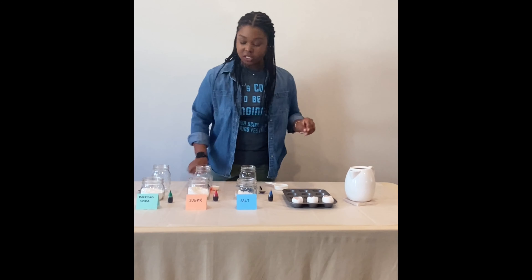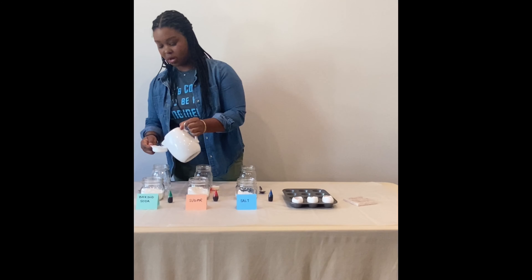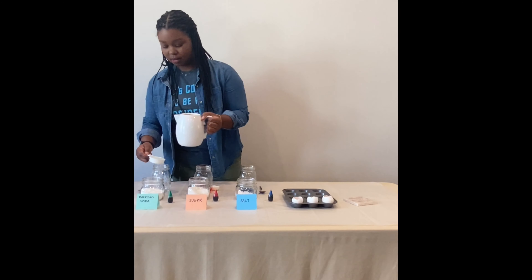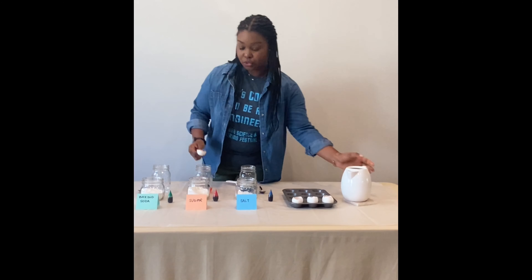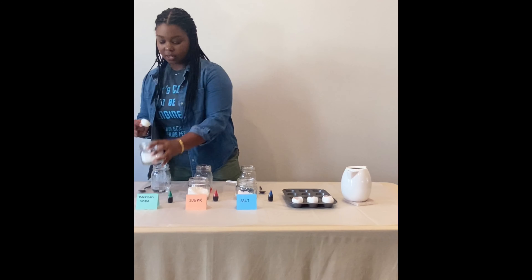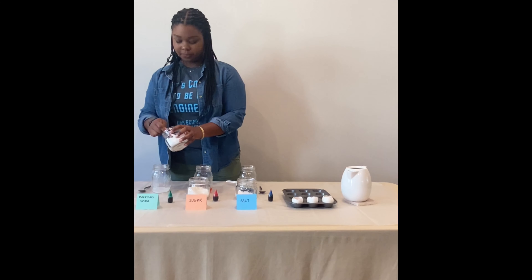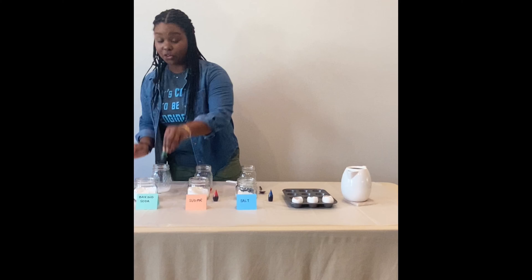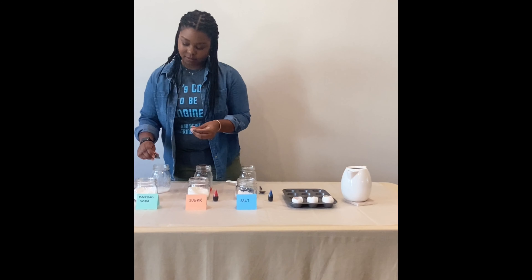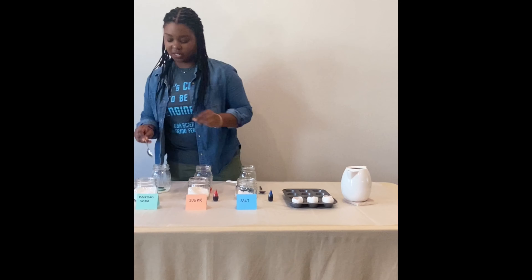And finally one more time with our baking soda: one quarter cup of warm water, two tablespoons of baking soda, and green food coloring. Or you can use any colors you want — just make sure there are three different colors for each solution.